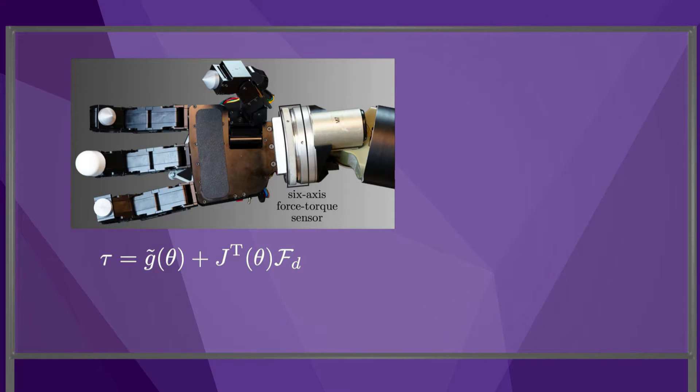To improve force control, we could equip the robot with a force-torque sensor at its end-effector, as you see in this photo. A six-axis force-torque sensor measures the end-effector wrench. With this wrench feedback,